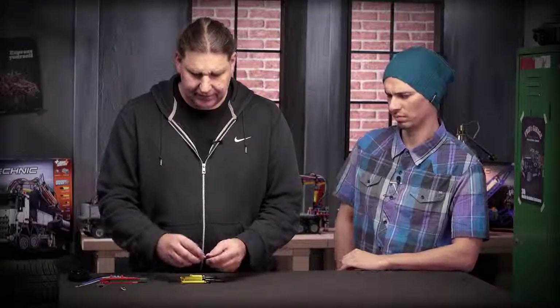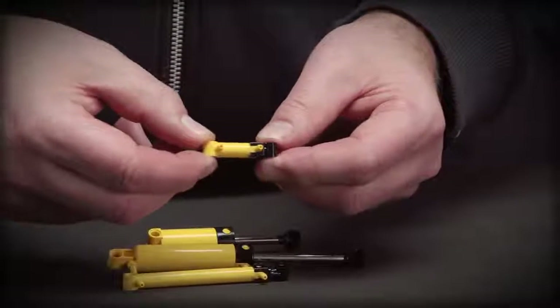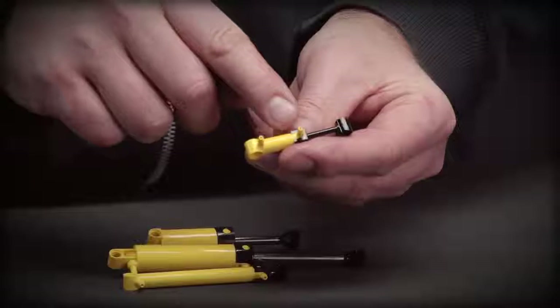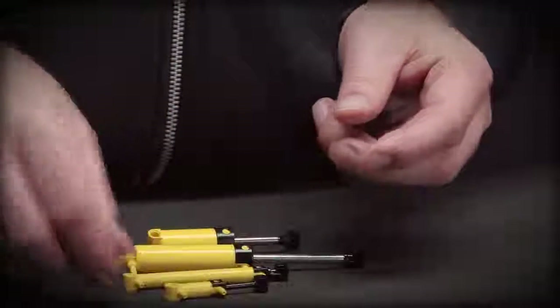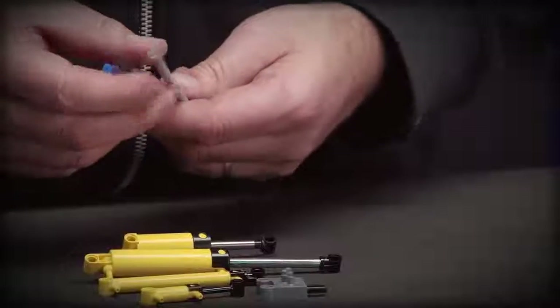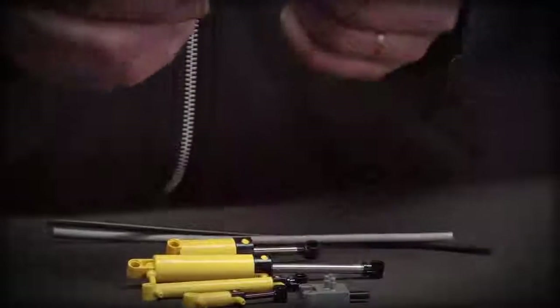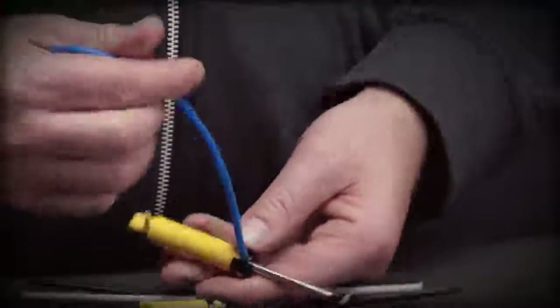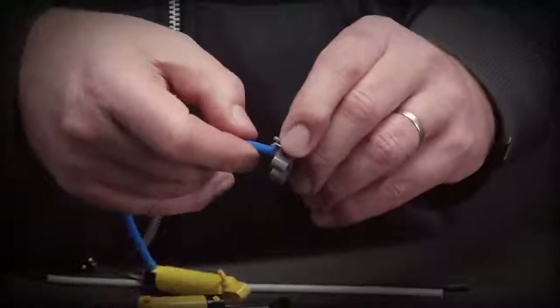The last element is the new small cylinder with a two module stroke, which also has improved connectors. We also improved the connectors on the valve and we improved the hoses, which are much more flexible now and much easier to connect to the cylinders and valves.